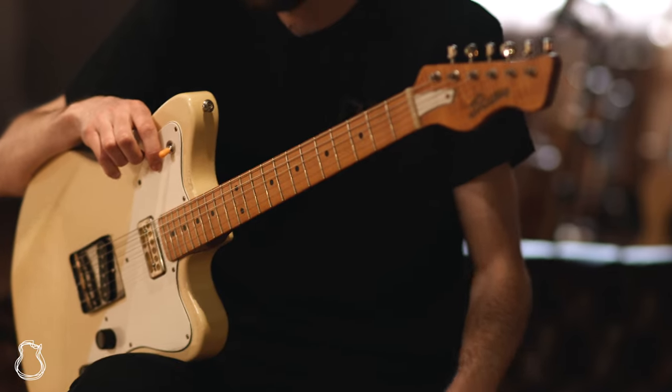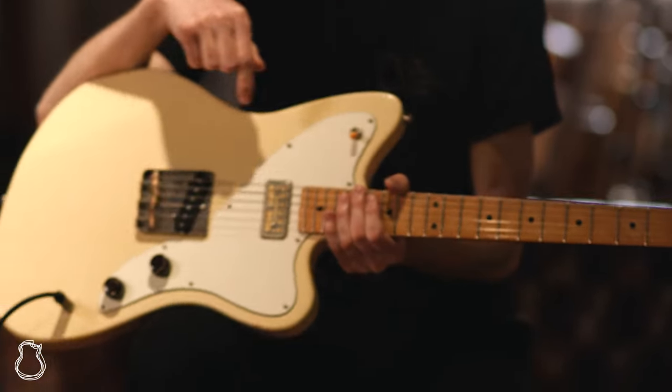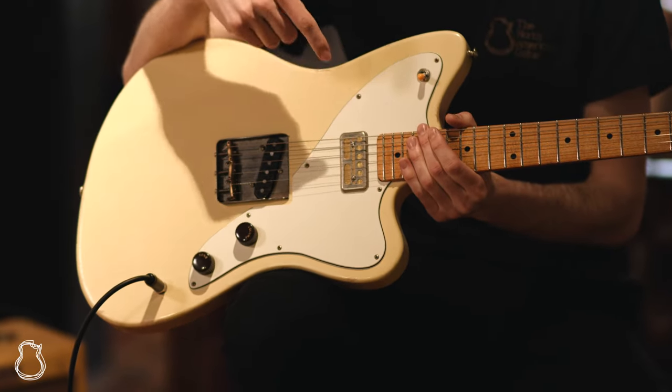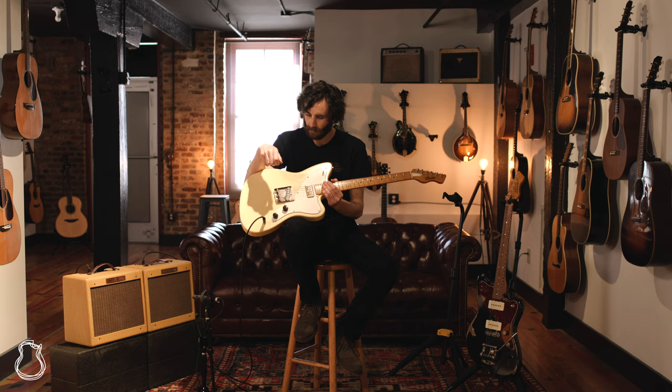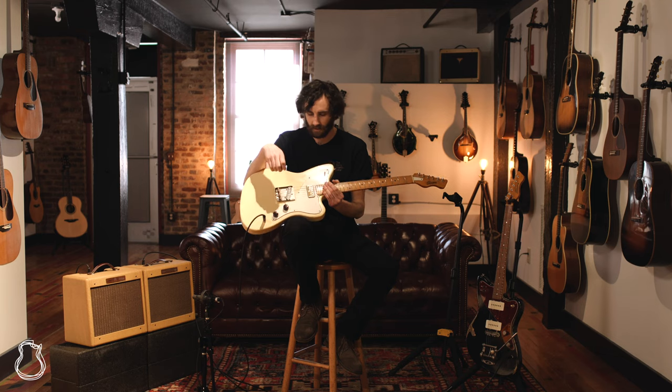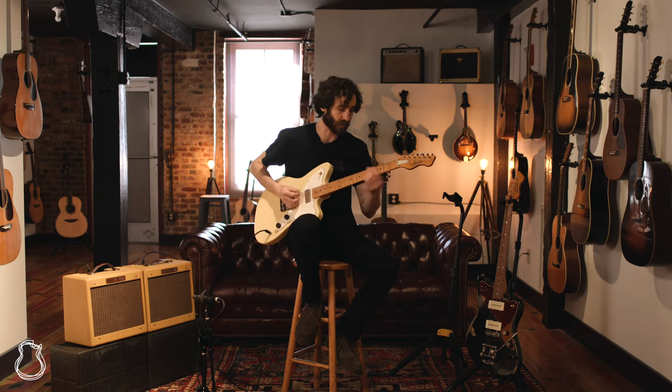And rosewood in this case. This configuration features a Mojo Foiltron pickup in the neck and a Wolftone Hot Tele-style single coil on the bridge, and these guitars are just a delight to play.